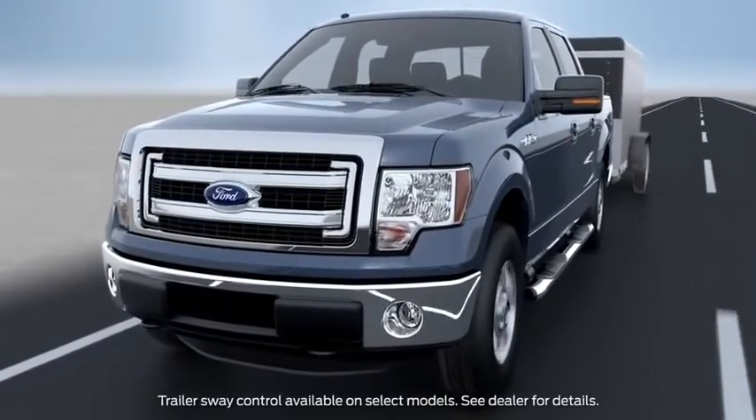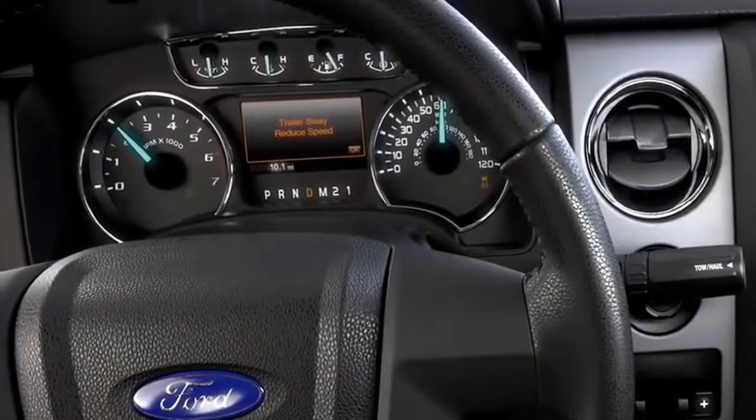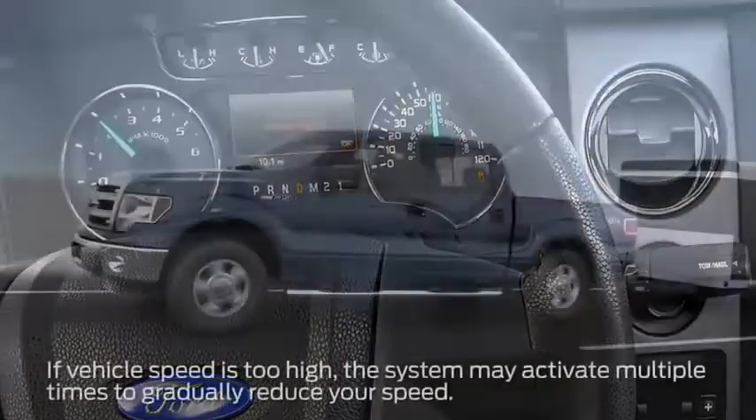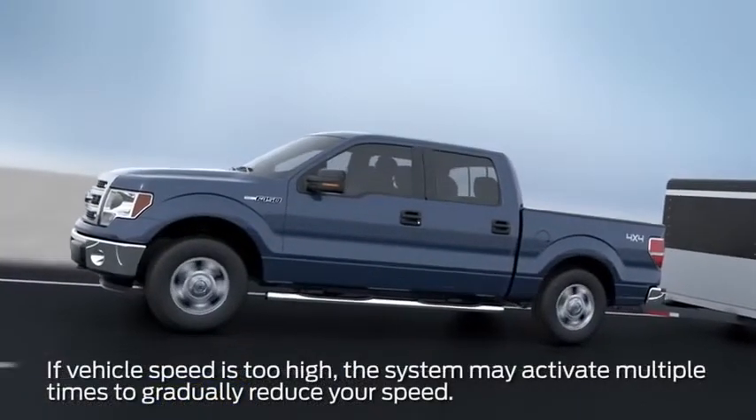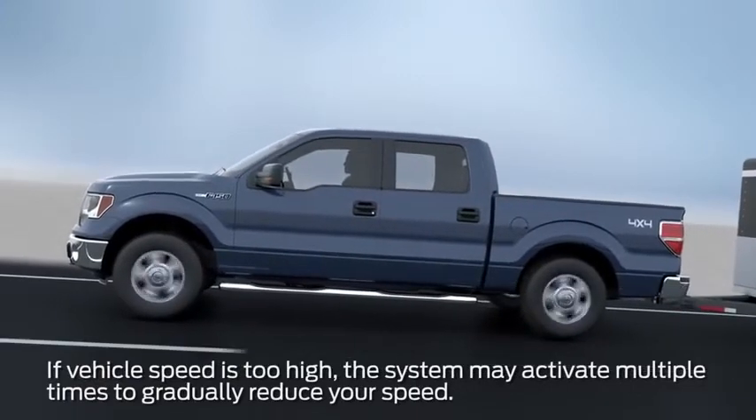If your trailer starts to sway, you'll see the stability control light flash, and a Trailer Sway Reduce Speed message in your information display. The Trailer Sway Controller feature will begin to apply the brakes to individual wheels, and reduce your engine power if needed.